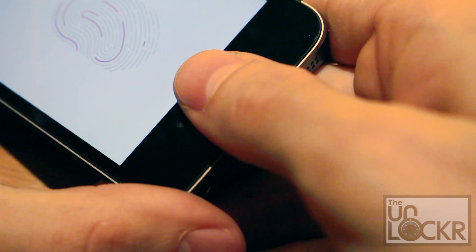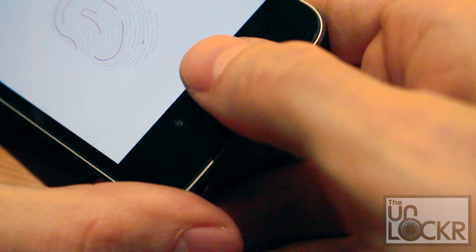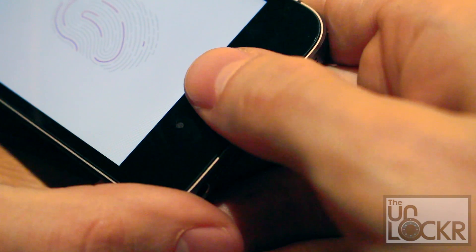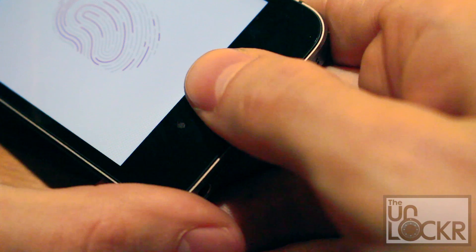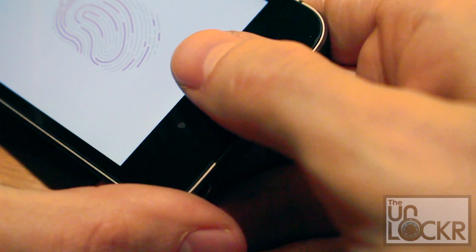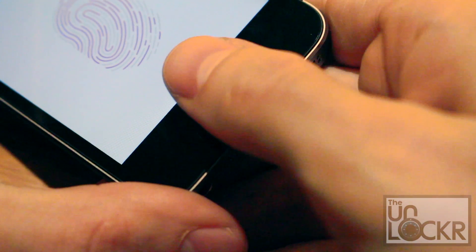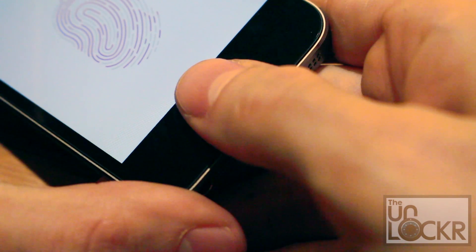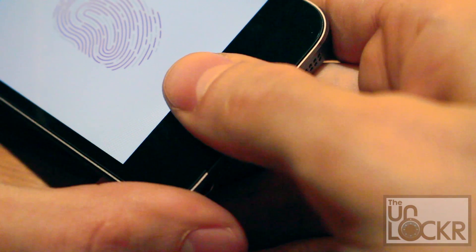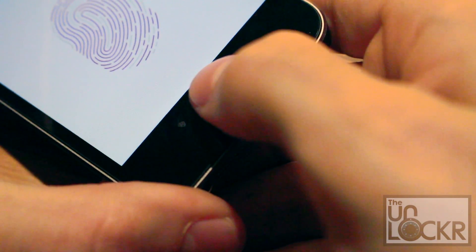Then we're gonna think of our thumb in quadrants. Do the top left — move it over slightly and down — and cover the entire button when you push it down. Then lift up and get the bottom left quadrant, moving the thumb up a little bit. Then do the same thing for the right side — move it over for the top right, then up slightly for the right bottom.